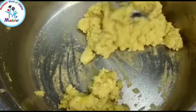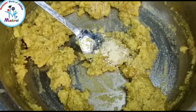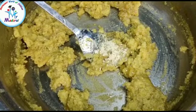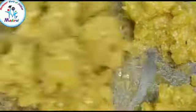Now add sugar powder. Add dried ginger powder. Then add cardamom. Add 1 pinch of salt. Tinai Pumpkin Halwa is ready.